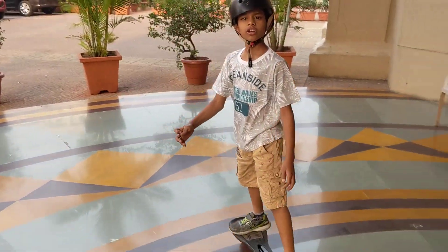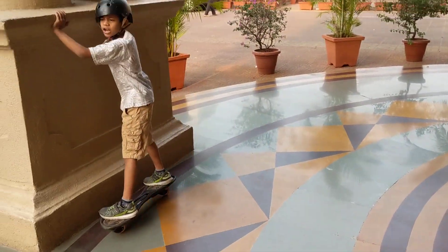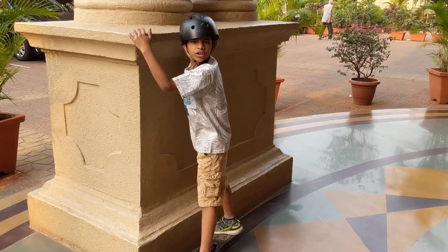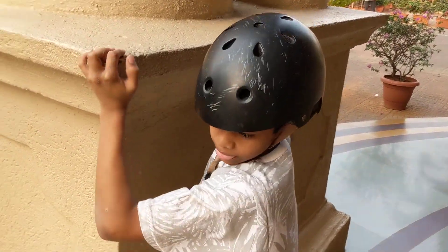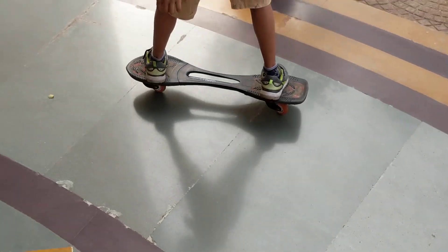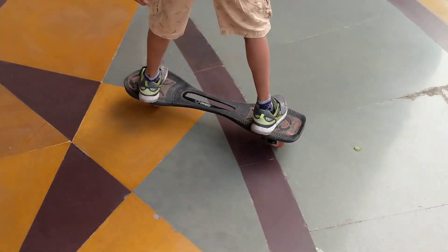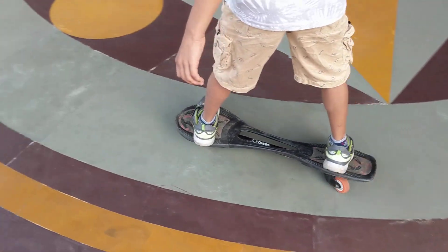Now we are going to learn how to turn. So when you want to go right, you need to put your front leg back and your back leg front. So you go right.